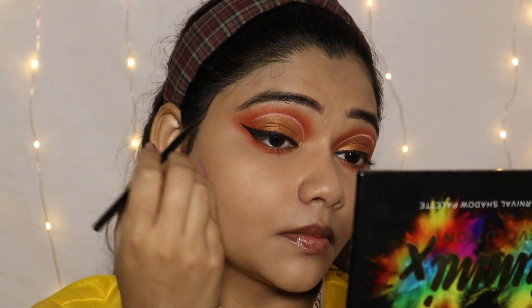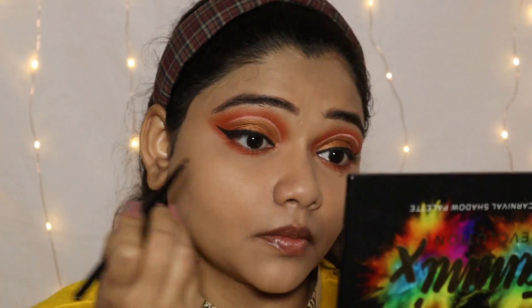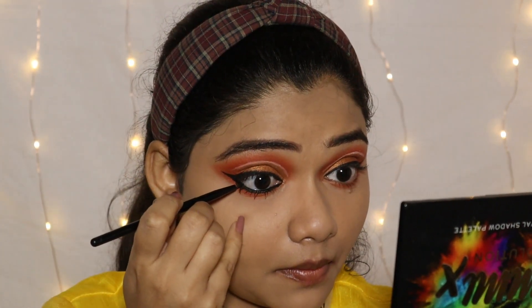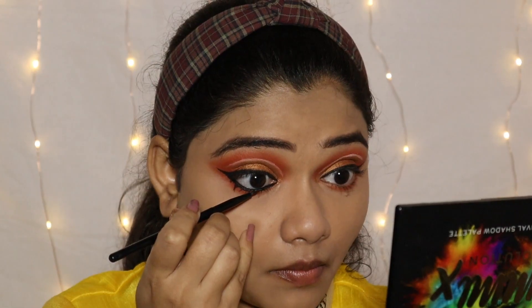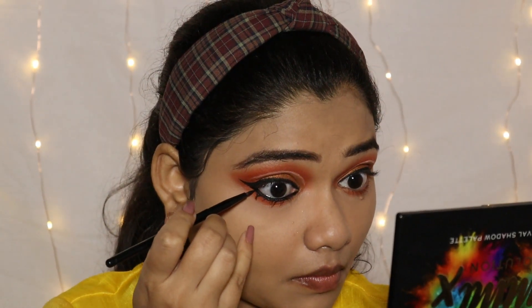I have made a detailed video about how to apply this eyeliner and I will also put the link in the description box. I will put the same gel eyeliner on my lower lash line to give that smoke effect to the eye.